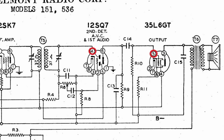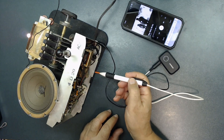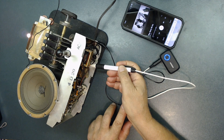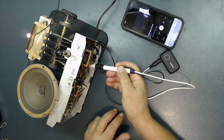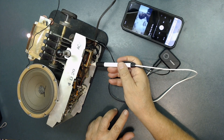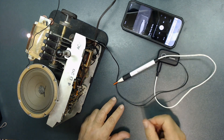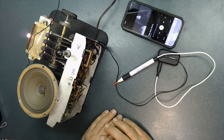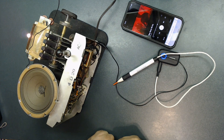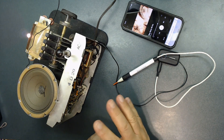Now we're going to test tube 35L6, the output tube, at pin number 5. For pin 5, the audio output, you should have the volume all the way down, then touch pin number 5. As you can see, it's working pretty well. If I touch it, the signal comes through; if I remove it, it stops. So the signal injector is working on both tubes. The purpose of doing this is that if your radio is not working, you can test it this way to make sure the audio section is fine.